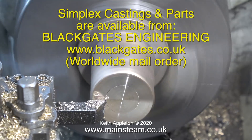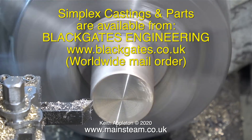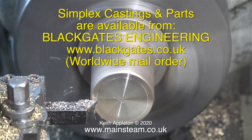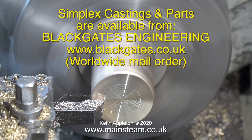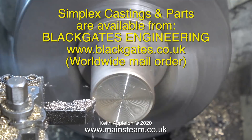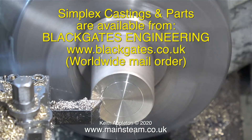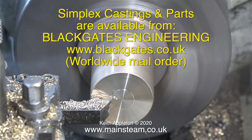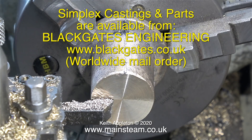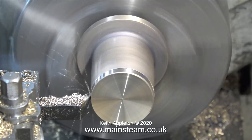This is a casting I got from Black Gates Engineering. Just in case anyone is not sure where I get my parts from, I get them from www.blackgates.co.uk — all one word. Black Gates Engineering do not have an e-commerce website; you have to email them and put in an order. Their parts turnaround and delivery is surprisingly quick. The first step is to download the free catalog and have a look at what they actually sell.